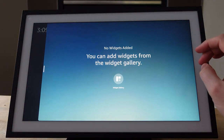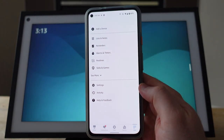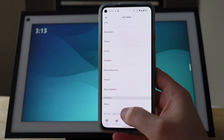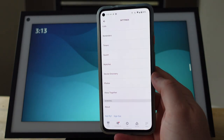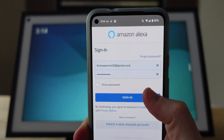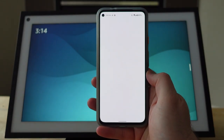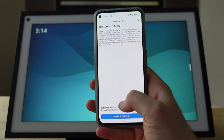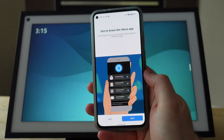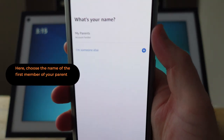This ends the basic setup for your device, but because this is a new account or your parents' Amazon account, you'll want to log in to the Amazon Alexa application on your phone. Get the credentials you've already created and walk through the process for getting their account working with the voice assistant. When asked 'Do you want to set up a device?' the answer is no, because we've already done it.